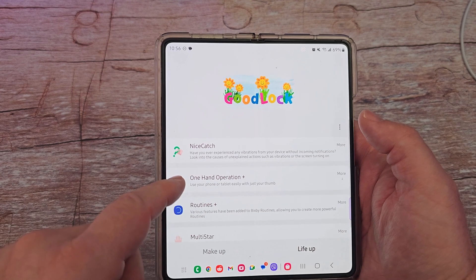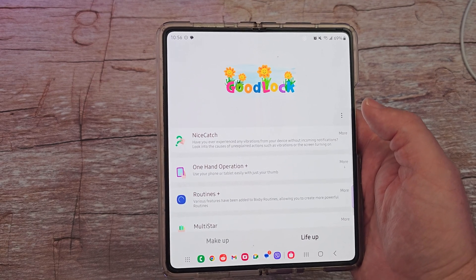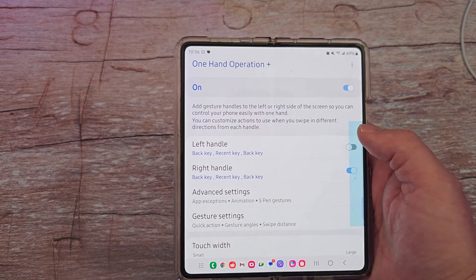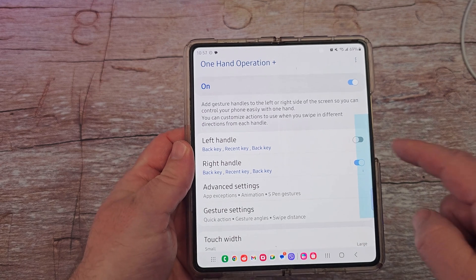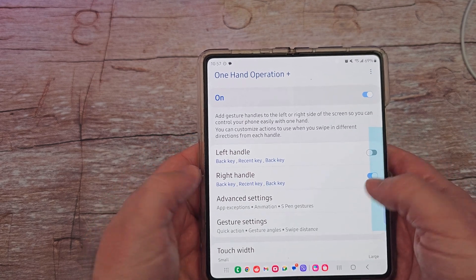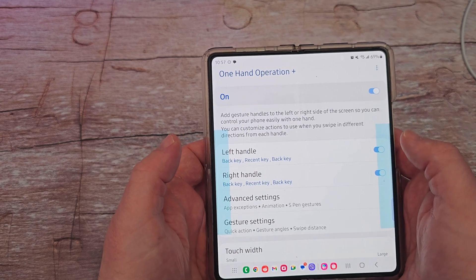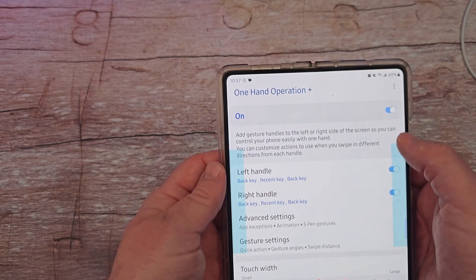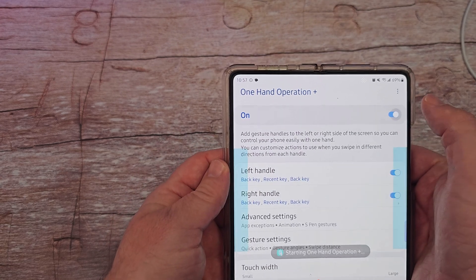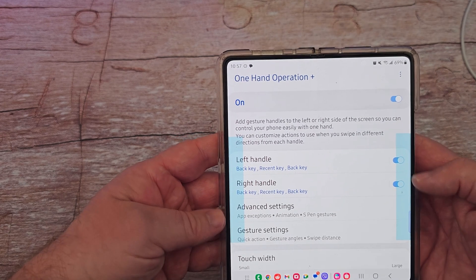So let's go in here. You can see this one: use your phone or tablet easily with just your thumbs. We're going to click into that. When you use this one, you have to officially turn it on. You have left handle and right handle, so that means both sides. I have it only on the right handle, but I'll turn it on for left just to show you. If you turn it on for one, you can see it just automatically turns on for the other, unless you completely turn it off. I have it on, and you can see this is right here where all the action is going to take place.